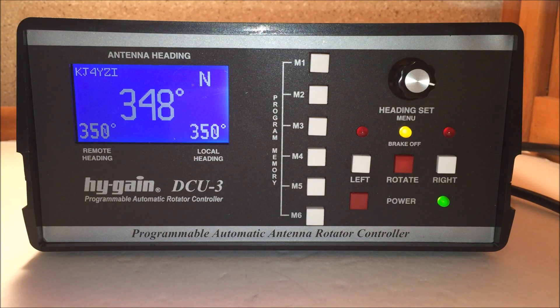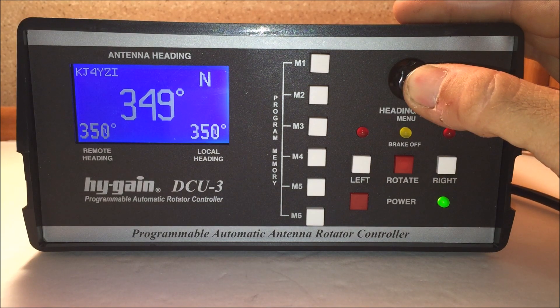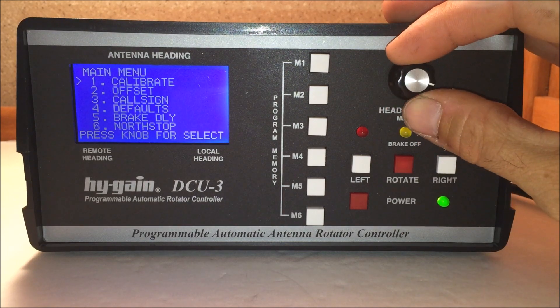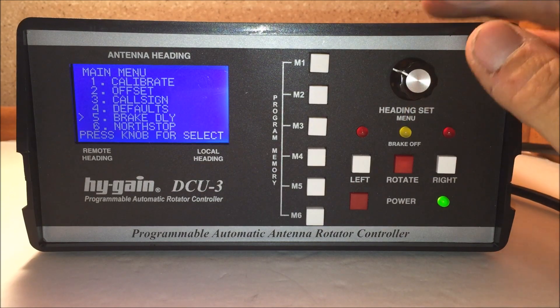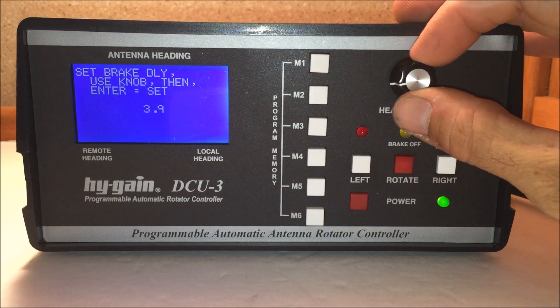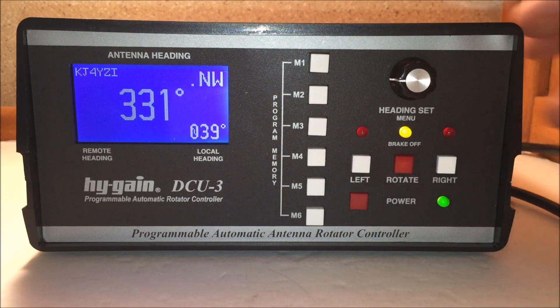A couple of features I like: the automatic brake, the coast delay. If you hold the heading set — which is your menu button — you go right into the menu. You'll see calibrate, offset, callsign — I put my callsign on the screen. There's also reset to defaults. The brake delay — I can set it to four seconds. When I rotate and let go, it counts to four before the brake engages.